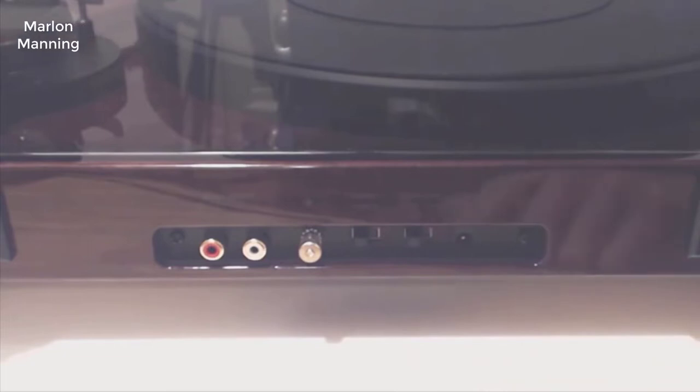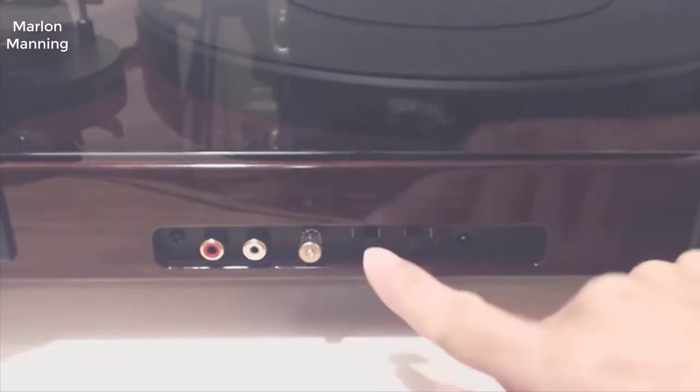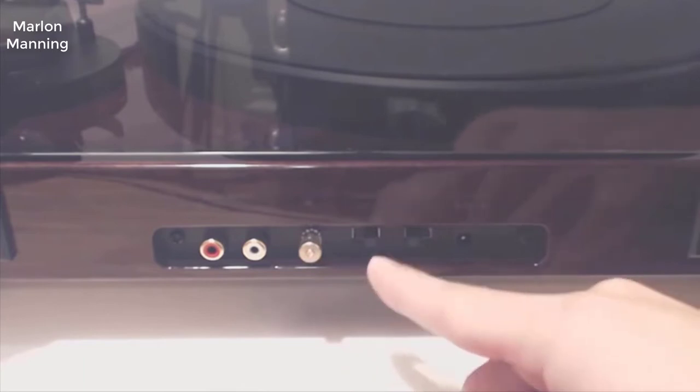Although the unit has a built-in preamp, you can elect to use an external one, in which case you will need to hook up the ground post and select the phono setting.